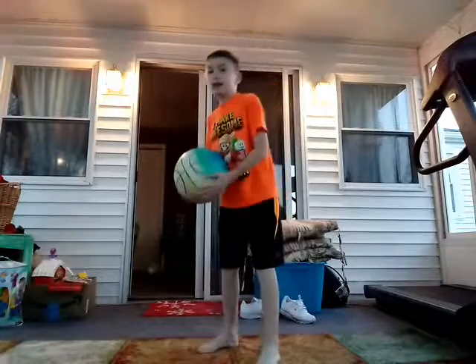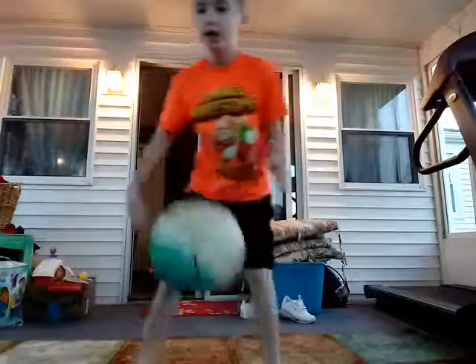What's crackalack you guys? We are Noah from Design Time. Okay, we're going to be dribbling again.